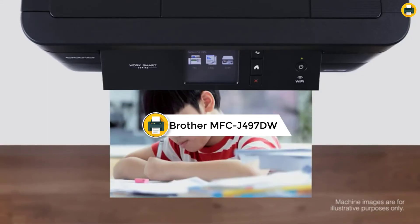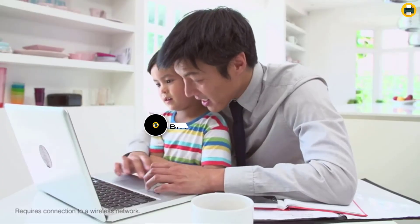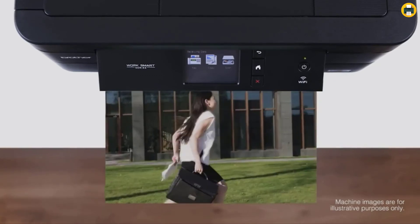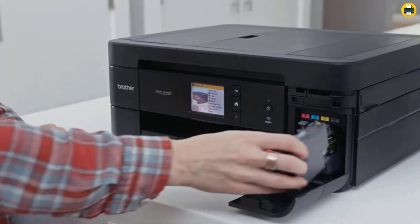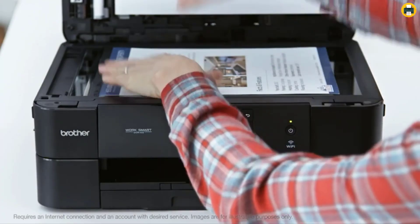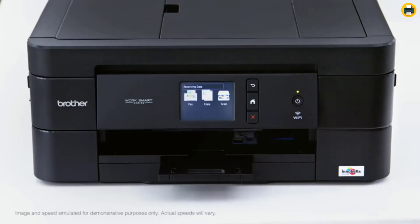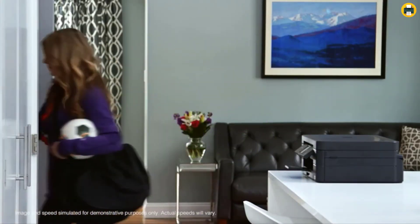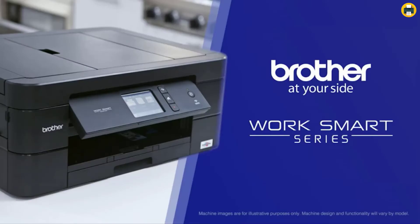Number 2: Brother MFCJ497DW Inkjet Multifunction Printer. The Brother MFCJ497DW is a compact color inkjet all-in-one printer that fits in tight spaces in your home, office, or small office. It has versatile connection options with built-in wireless or USB interface, allowing you to print wirelessly from your desktop, laptop, smartphone, and tablet. It also includes an intuitive cloud connection — you can scan to popular cloud services like Google Drive, Dropbox, Box, and OneDrive. The MFCJ497DW features versatile paper handling with an automatic document feeder and 100-sheet paper tray that adjusts for letter or legal-sized paper.